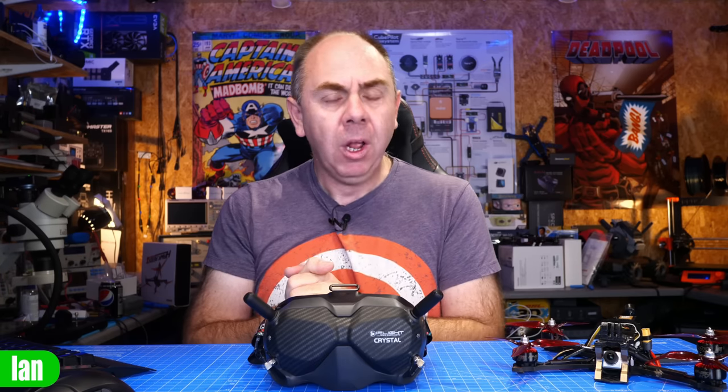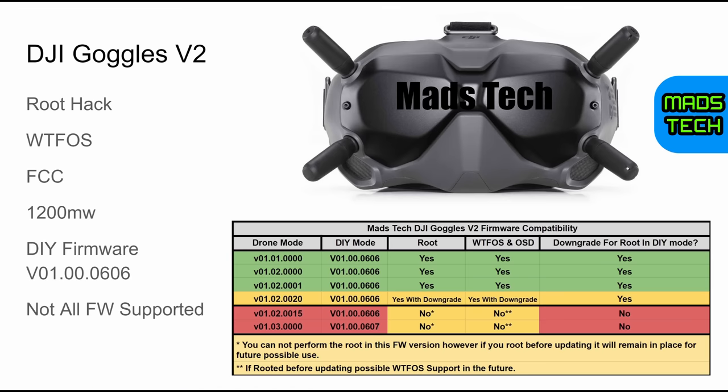Moving on to the DJI FPV goggles version 2 — things are a little bit complicated because there are quirks around the firmware versions. When talking about firmware on the V2 goggles, we are talking about the firmware version in the DJI FPV drone mode, not the firmware shown in DIY mode. It's the FPV drone mode firmware that dictates what can be done with the hacks. If your V2 goggles in drone mode are on the versions shown in green — the first three versions on the list — you are absolutely fine to do the root hack, install WTF-OS, and have all the new functionality.